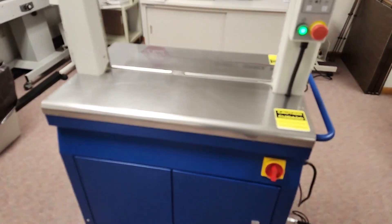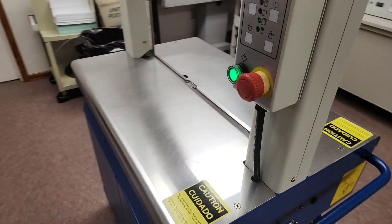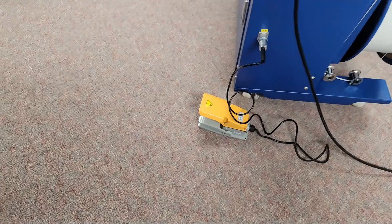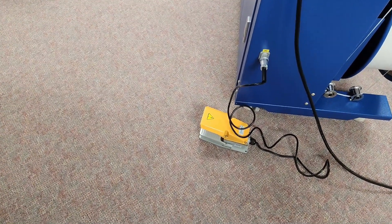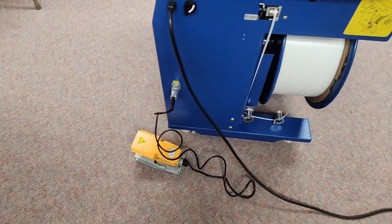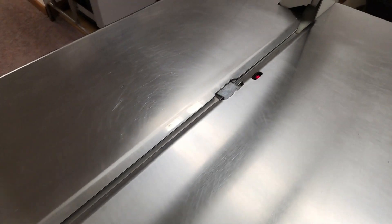You can strap boxes, you can strap mail trays, you can strap flat mail — anything you can fit in the arch, you can strap. It also has a foot pedal. There are three ways to operate it: foot pedal, push button, or photo sensor.